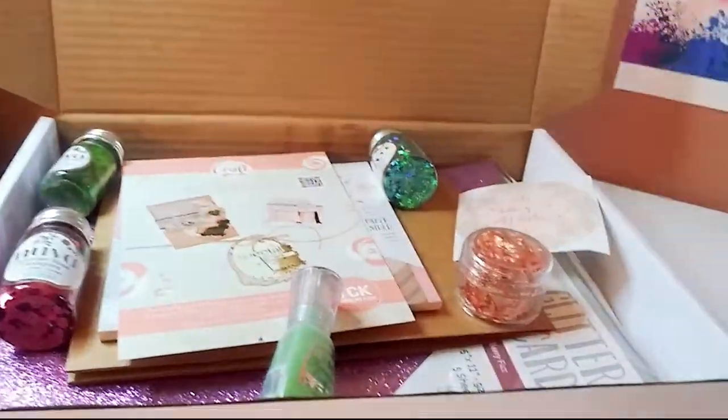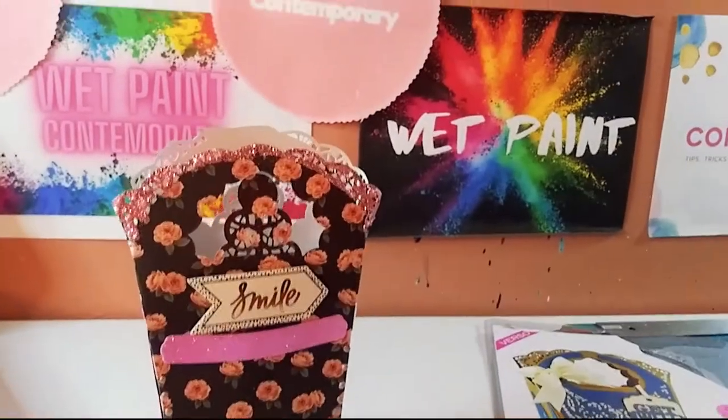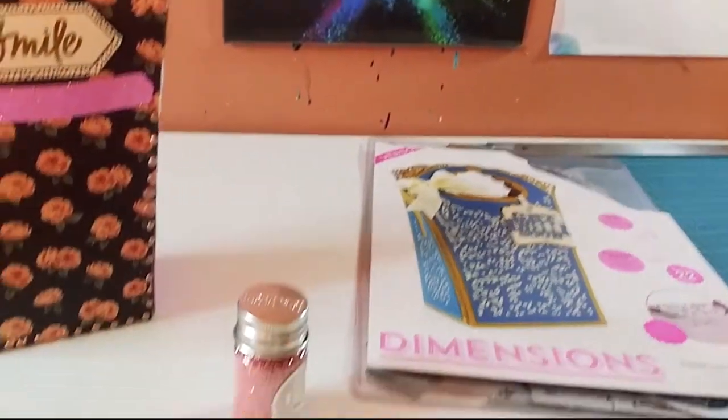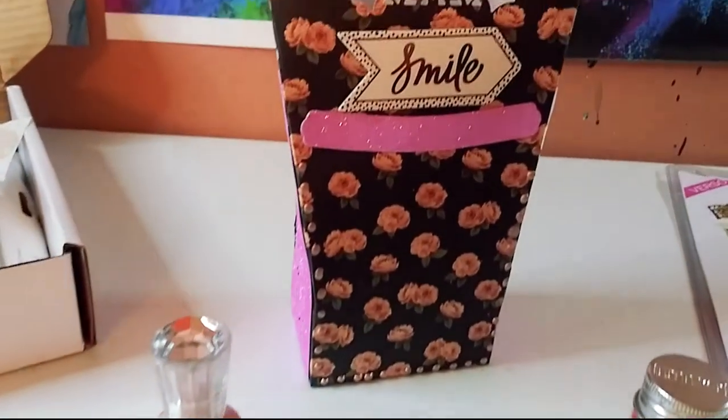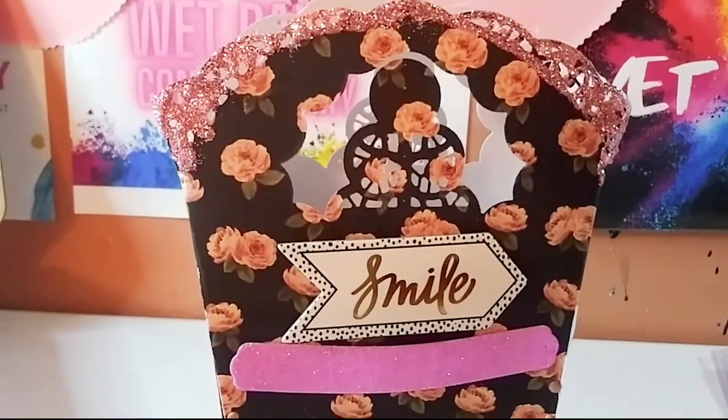One way you can personalize your bag is to use alphanumeric gold stickers. I hope you enjoyed this Tonic Craft Kit — I really had a lot of fun with it and I'm obviously going to continue using it. Thank you so much guys for watching today. I hope you enjoyed my video, my project share and my haul. I'll see you in the next one. Bye.